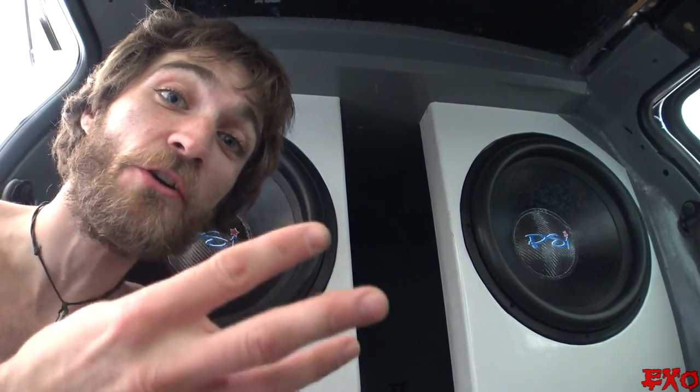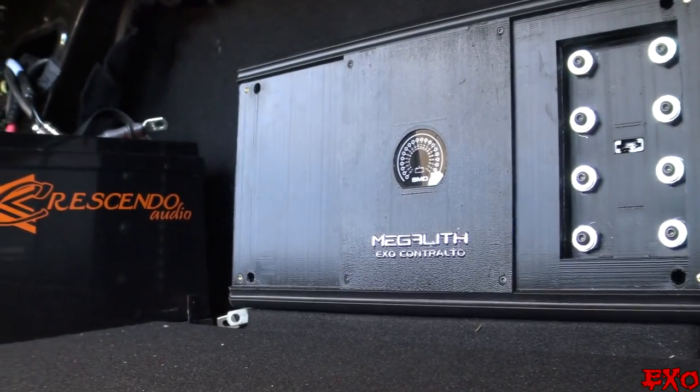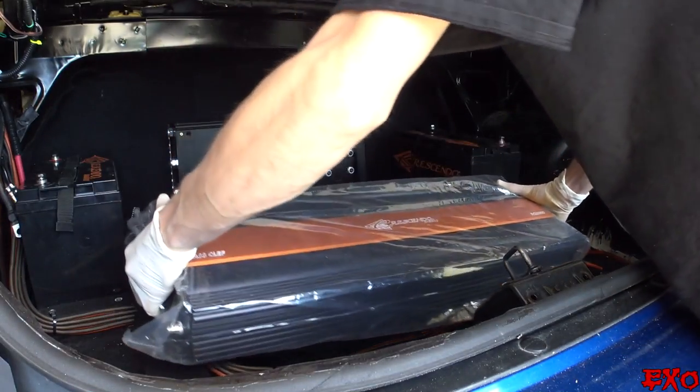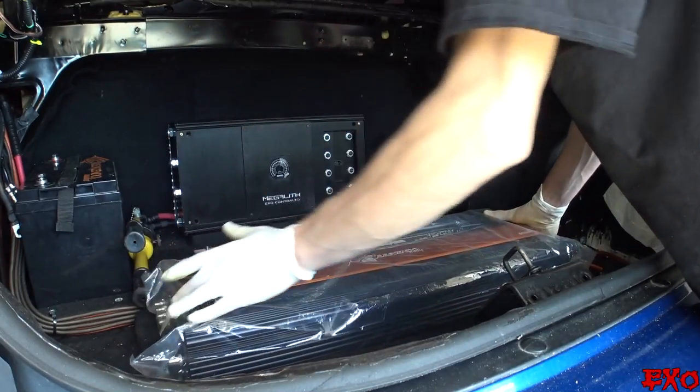Good morning, YouTubalists! Eekso coming at you here with the third installment — kind of like a whole different part of the installment of our Amplab install. We've just mocked up our amplifiers in the last video, and that's how we ended the last video.